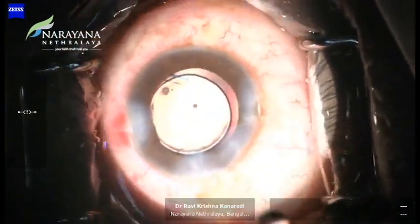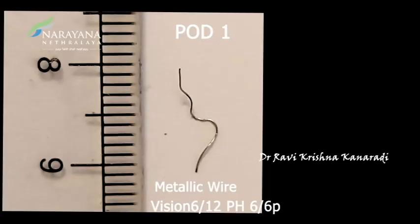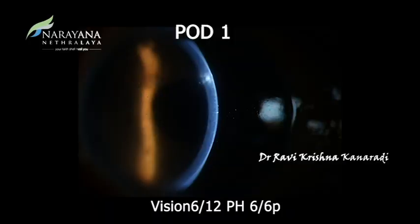We had a very happy patient improving to 6/6 with pinhole on post-operative day 1, a well-centred intraocular lens and minimal anterior chamber reaction.